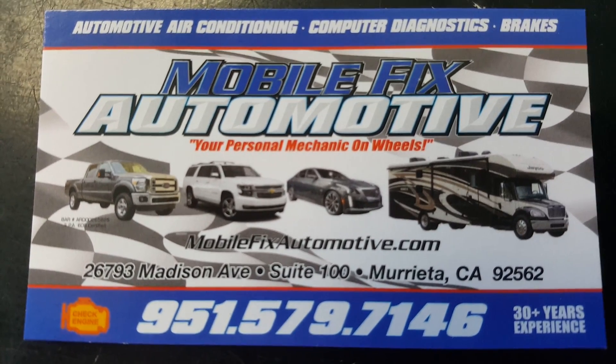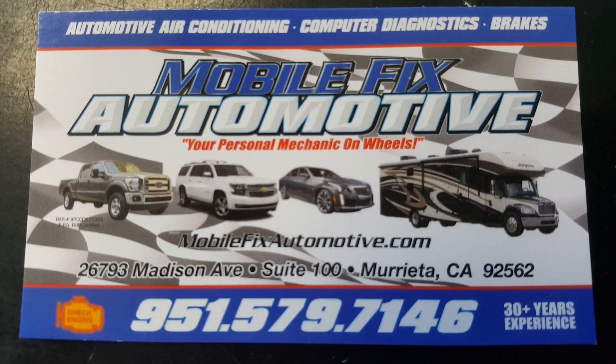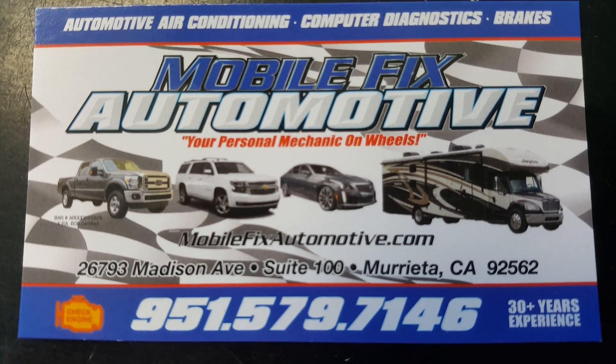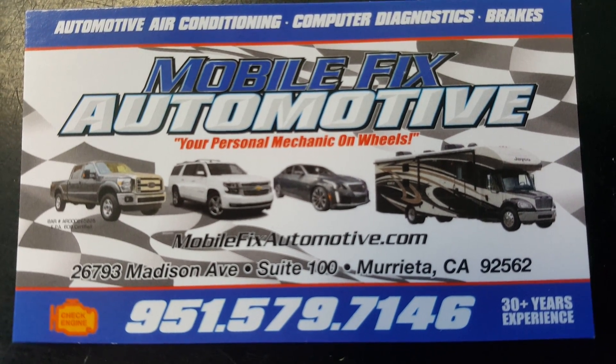Hi friends, this is Ron with Mobile Fix Automotive. Today we're going to be working on a coolant leak for a 2012 Dodge Durango that's got a 3.6 liter in it. I'm going to pause the video here, take you underneath the car, show you where the leak's coming from, and then show you what to look for.